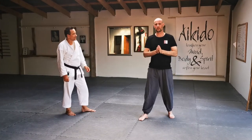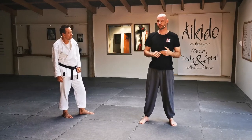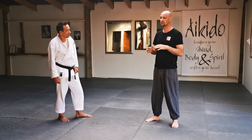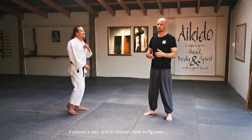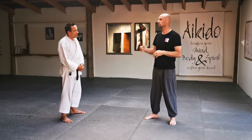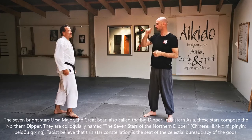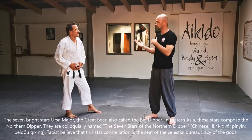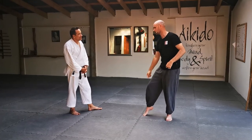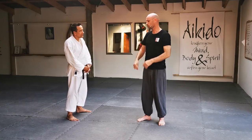So we've done the horse stance, or mabu, then the hill climbing stance. The next stance is probably the second most famous in the Mantis system, and that's the seven star stance. We call ourselves seven star praying mantis, and this body position represents what is known as the seven stars. It also represents the points of the body: ankles, knees, hips, shoulders, elbows, wrists — seven points of the body.